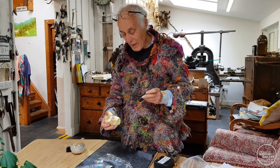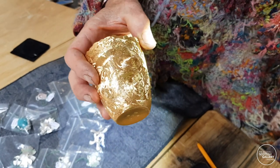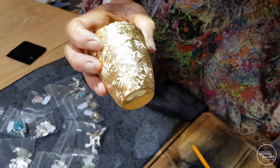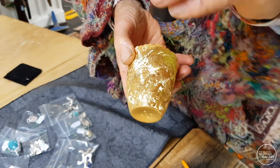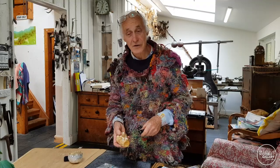Every time you look at this piece, it's different, partly to do with the light that's coming off it. There's a different light there, you see, and partly because of the multitude of lines which are reflecting the light in every direction.